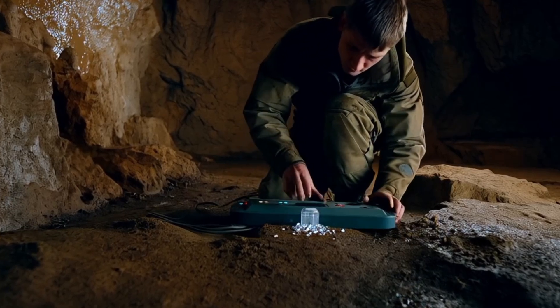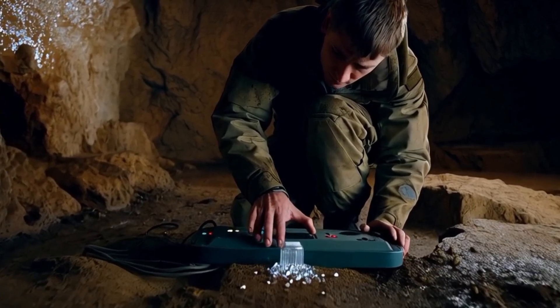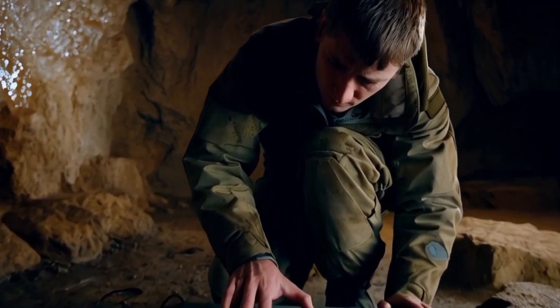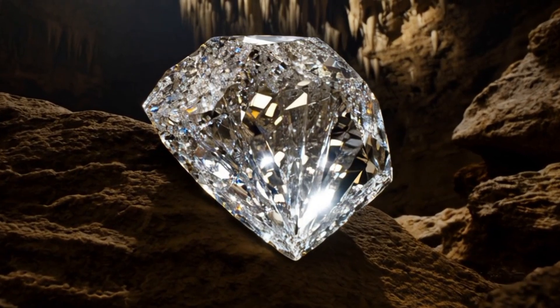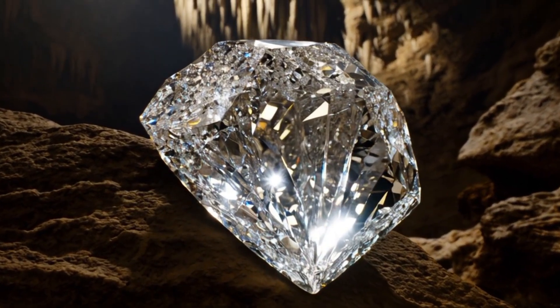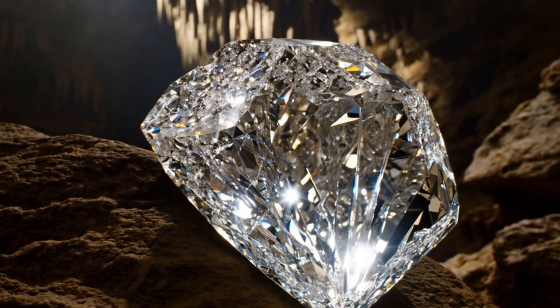Identifying a rough diamond at home can be challenging, especially distinguishing between a real one and a fake. However, there are a few basic tests and visual checks you can do at home to get an idea. While not foolproof, they can help you spot obvious fakes. For a definitive answer, a gemologist or a diamond tester tool is best.